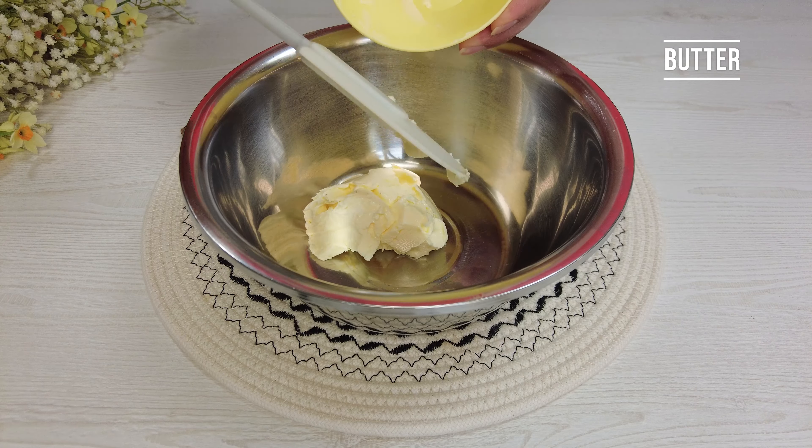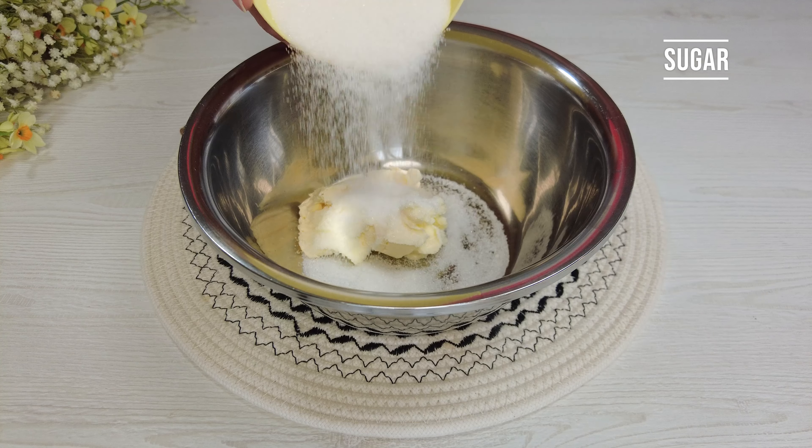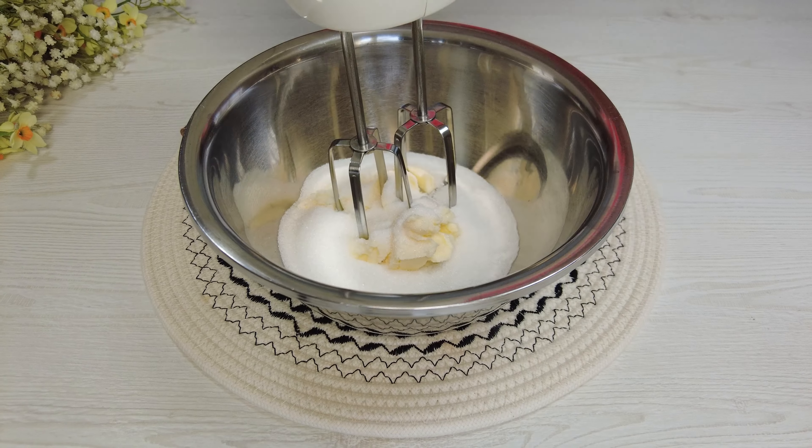Start with butter and sugar. Stir a little.